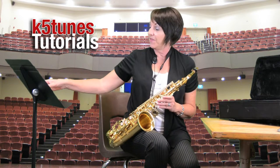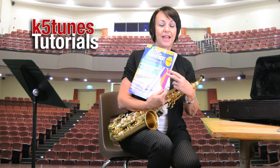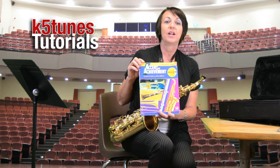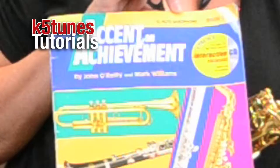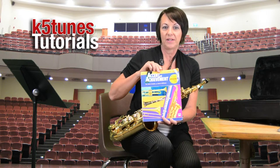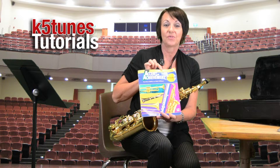First, I want to let you know that Covina Valley Unified Schools uses a book called Accent on Achievement. When you're going to the music store to get your music book for our program, you want to make sure that you get the one that says E-flat alto saxophone. All the books for all the instruments look the same on the outside, but of course the content will be different according to what instrument you're playing. So you want to make sure that you get E-flat alto saxophone.